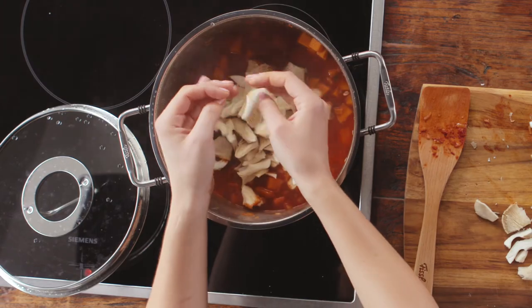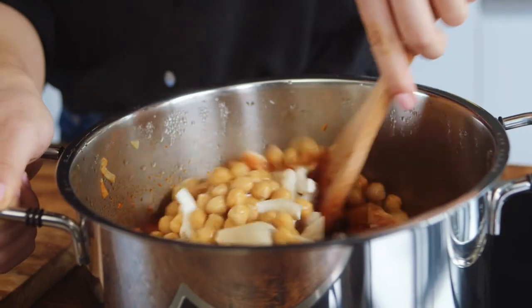Now I add the oyster mushrooms and the chickpeas to the goulash in the pot. Give it another good stir and let it simmer for a few more minutes.